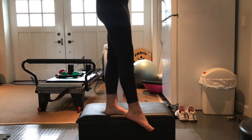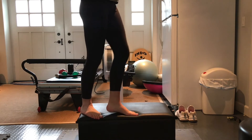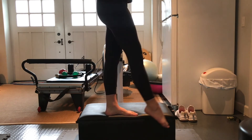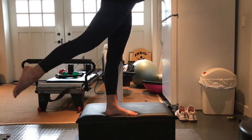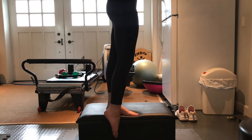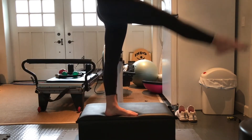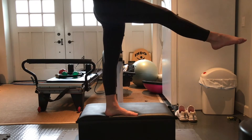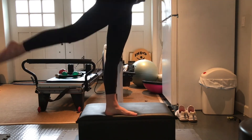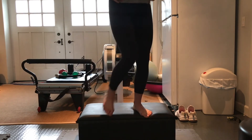Now turn to the side — make sure you have enough room so that a pointed toe can go to the side and not touch the floor. We're going to do straight leg swings: up as high as you can in the front, swing by the side, high in the back. Both legs stay super straight the whole time. We'll do 10 swings — all the way forward and back. If you want a challenge, bring your arms all the way out to the side.